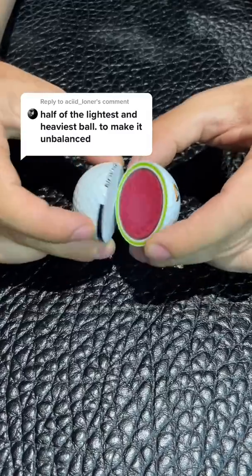Do half lightest golf ball and half heaviest golf ball — the first unbalanced golf ball. Now this is going to be interesting.